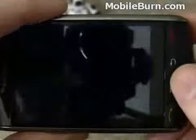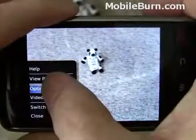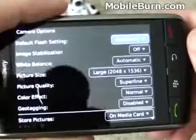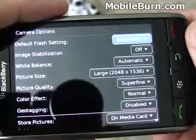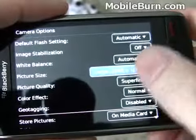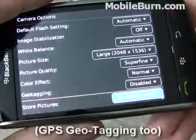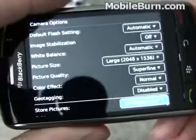Call up the menu for some options. You can turn the flash on and off, put it to automatic mode, change resolution, change the quality that it saves everything at, and where it saves it, whether on the media card or the built-in storage.